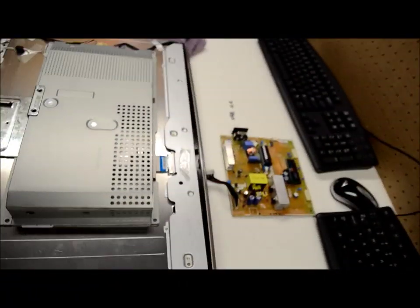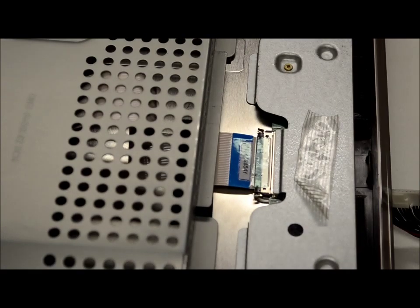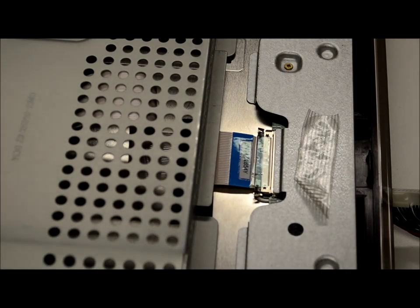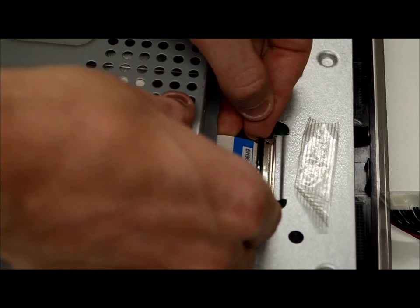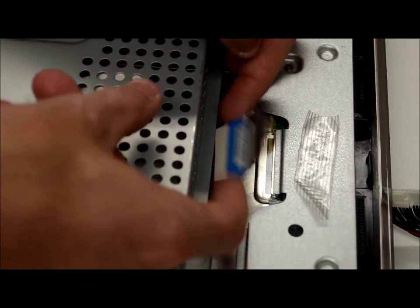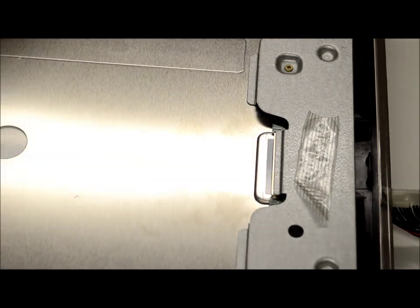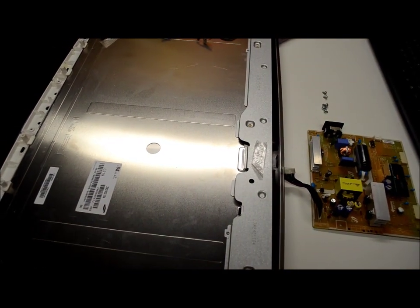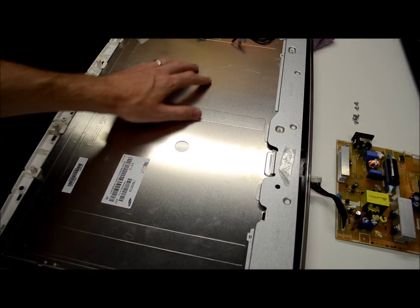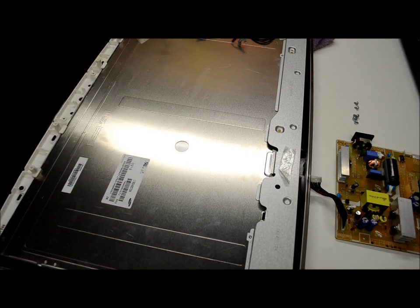This connector right here is probably the data cable for the actual panel itself. You need to press these two little springs before you can pull it out, and just wiggle it out a little bit. With all that done, you're able to pull the panel off. Now this is really fragile, so you want to keep as much away from it as you can — don't lean on it or push on it because the glass is pretty fragile.